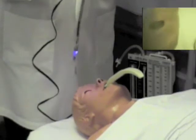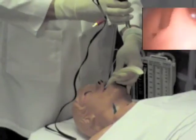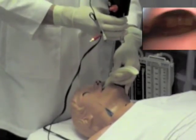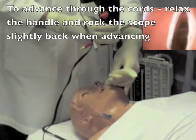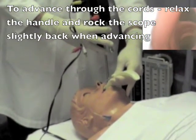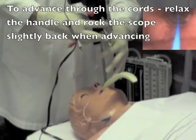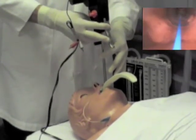Then take your video rifle and follow the channel generated by the rifle blade guide. As you can see, there is the epiglottis. Now I am going to gently relax the handle, slip under the epiglottis, and I visualize my vocal cords. Now I will gently rock the scope back through the vocal cords, relax the handle, and advance the tube. At this point, I can clearly see that I have passed through the vocal cords. You are able to see the arytenoids and cords.